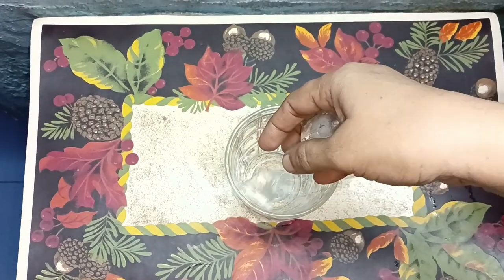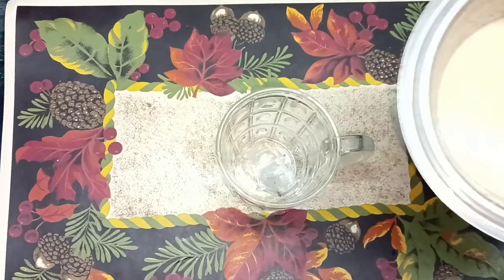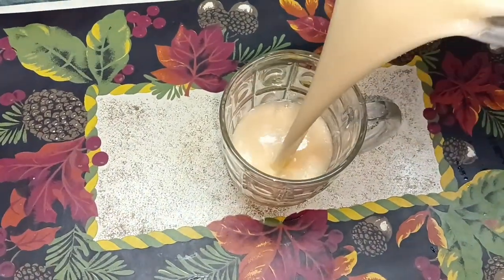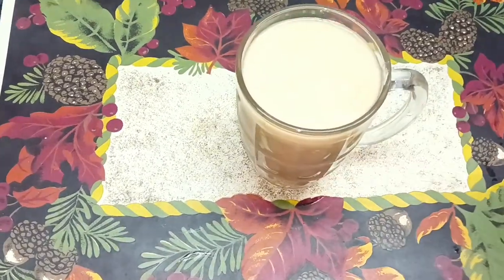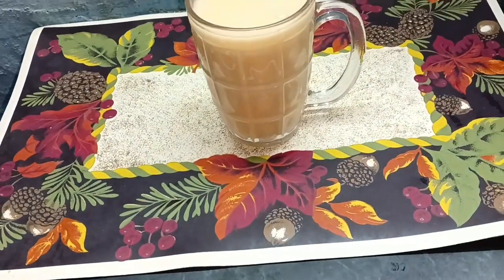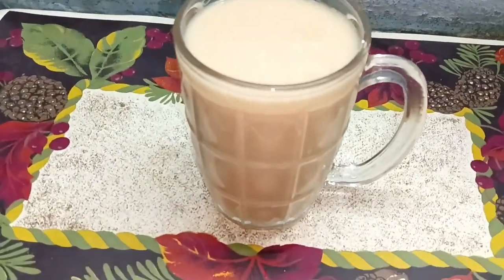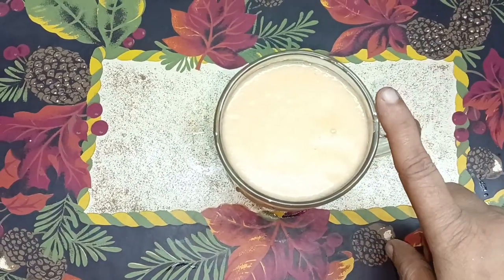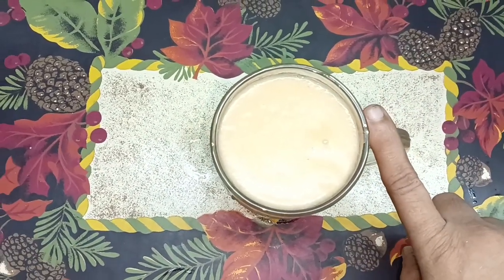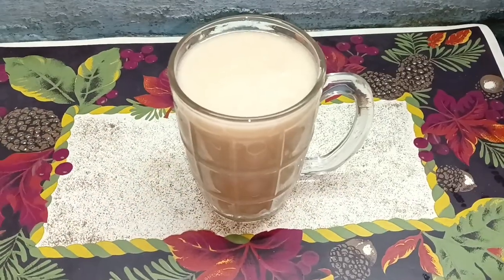Let's add 2 ice cubes to chill. You can add ice cubes or plain. You can also add some juice in the water. That's how it is.